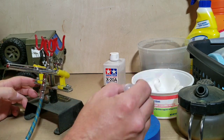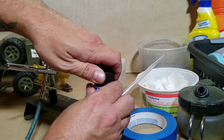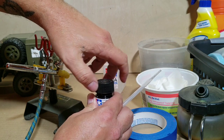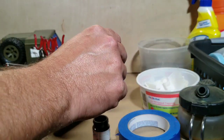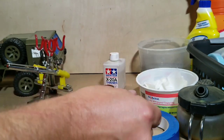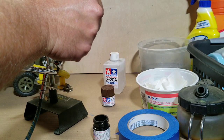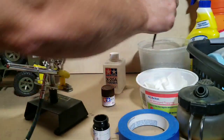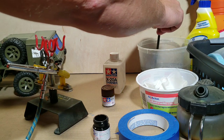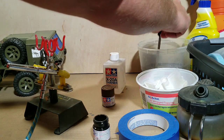Alright, so the first thing I usually do here is I'm going to start off with the black this time. Fill the airbrush up. I usually keep a thing of water around to flush my airbrush with.